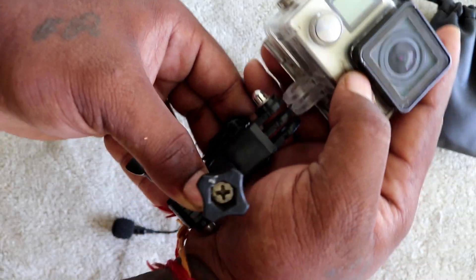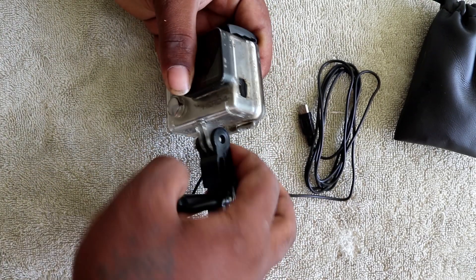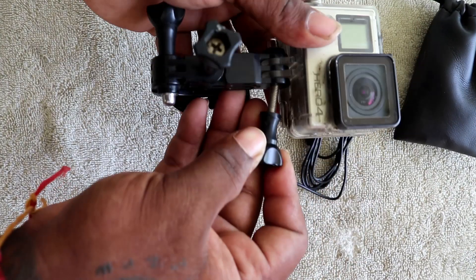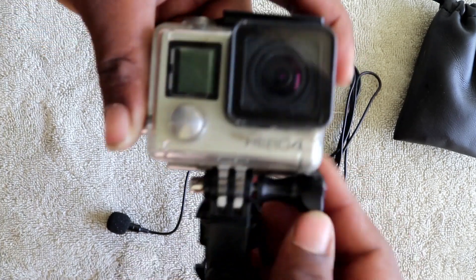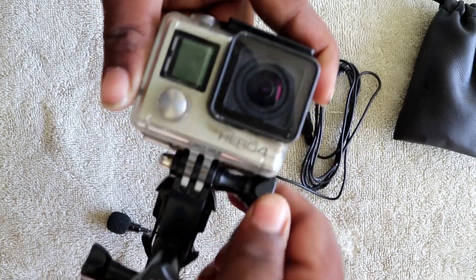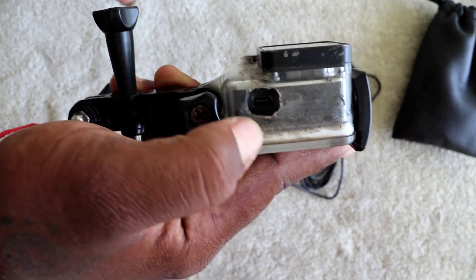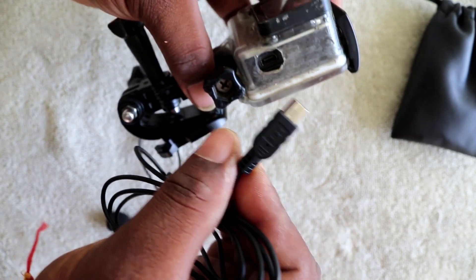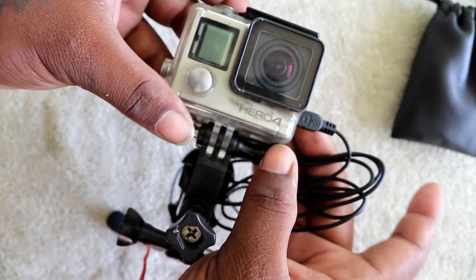Now let's connect the GoPro to the mount. Screw it correctly. This is a very simple procedure. Now let's close the arm to the screw. The GoPro is ready. Now let's close the arm to the helmet.